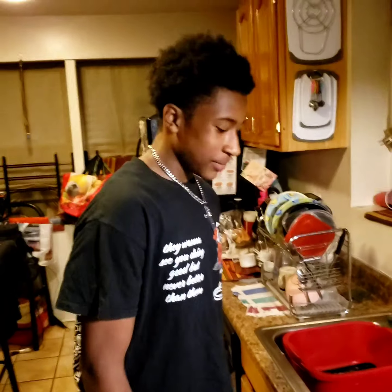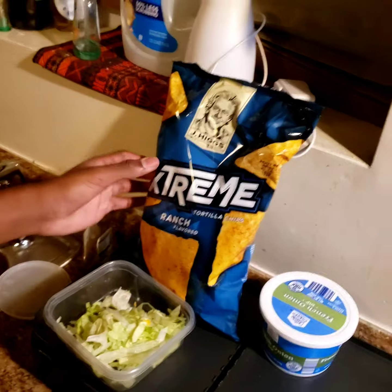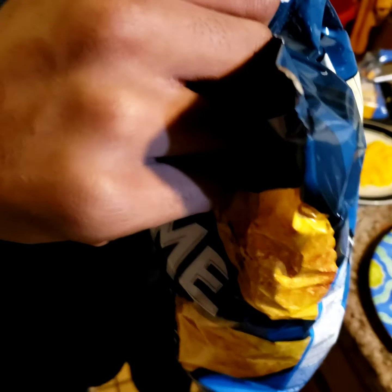How you feel so far? I'm good. You good? All right. Let's bust open that bag of Jay Higgs. If you like Doritos, you'll love Jay Higgs — or if you want to save about $5.